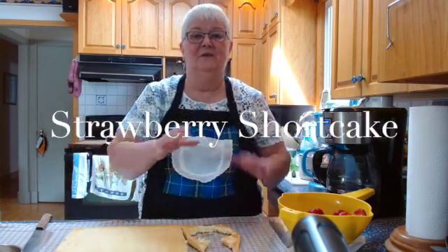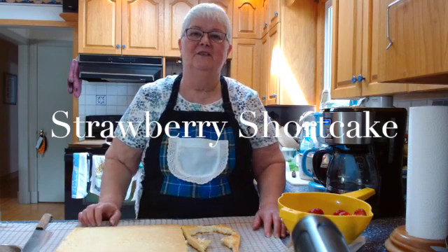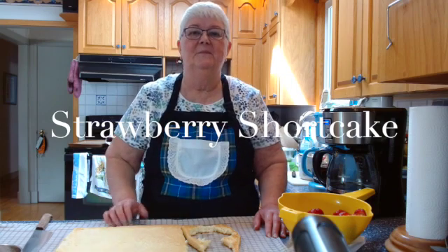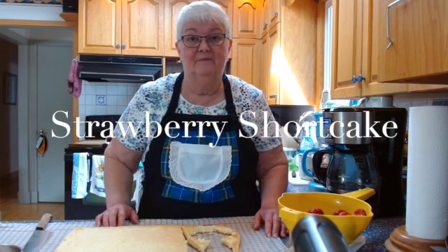You know those cute little cups you can buy in the grocery store, six to a pack? There's sponge cake in them and they're about six dollars or more. Well, instead of that you can just make the jelly roll base, as seen in my jelly roll video.